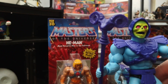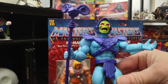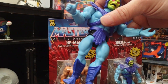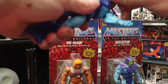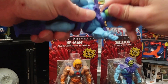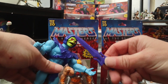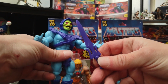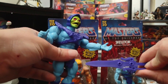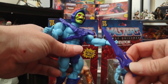Here's Skeletor with his more open mouth and his Havoc Staff. Like He-Man, he does move around. His head can pop off and snap back on. And here is his Power Sword — you can see the back, and these two parts snap together.